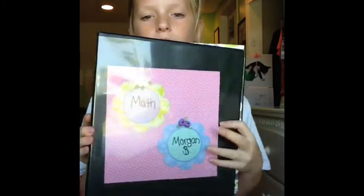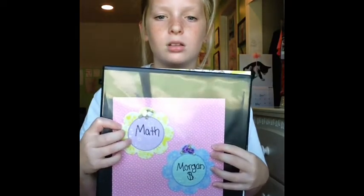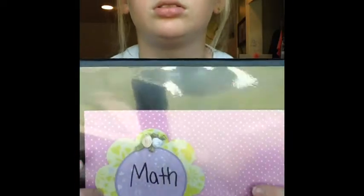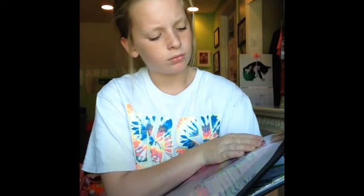Next one is my math binder, which is my only two-inch one. There's the front. I got these little flower thingies from my friend. She gave me a bunch of stuff that had to do with scrapbooking. It's not perfectly straight, but it's good enough. It just says math and then my name. I put these little flowers on - two purple ones, and then a white and a cream-colored one, with just pink polka dot paper in the background.